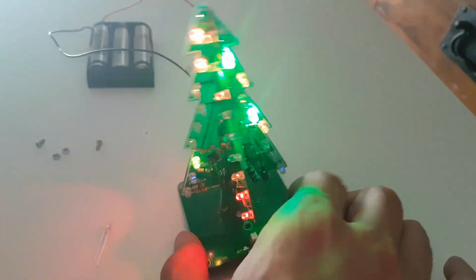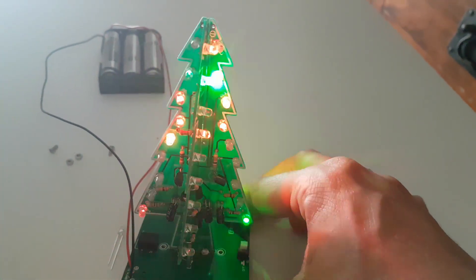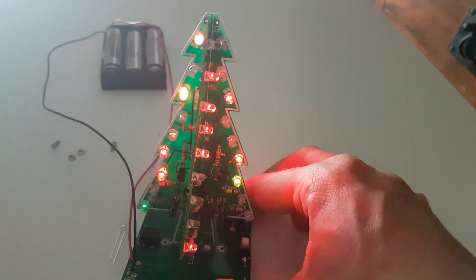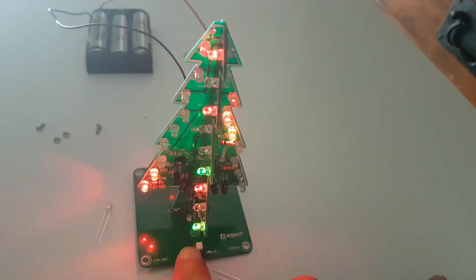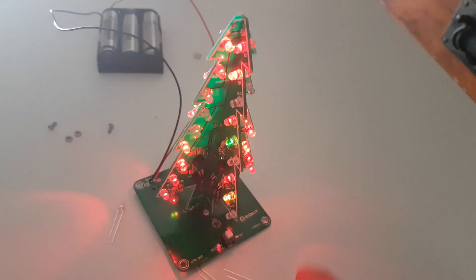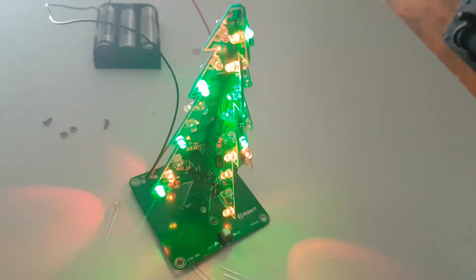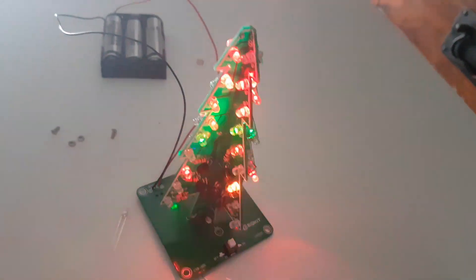It isn't difficult to solder it as it may seem. We'll later in this video see how you get the kit, the parts, how you assemble it. There's an on and off button. Very cool kit.